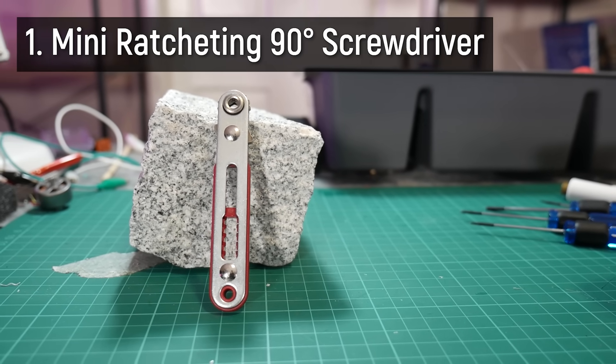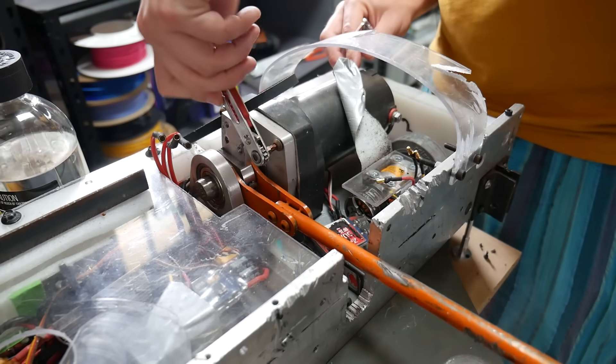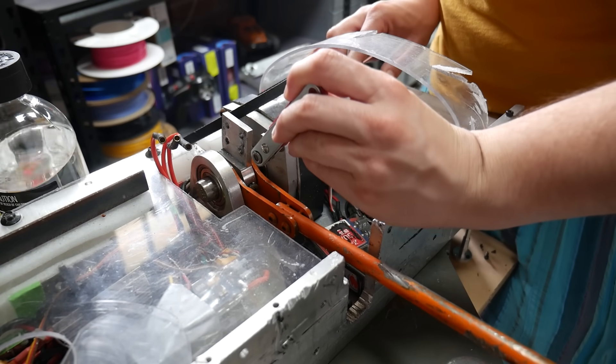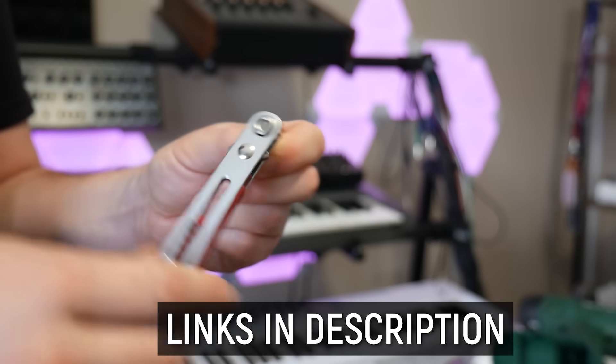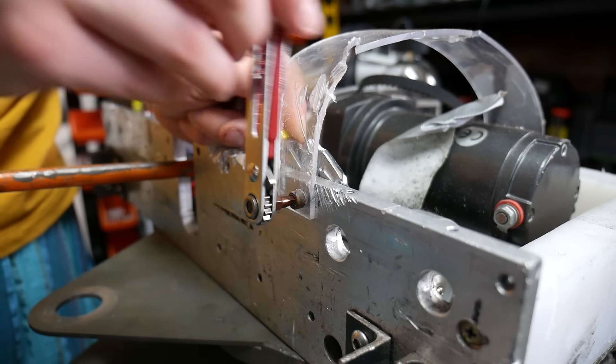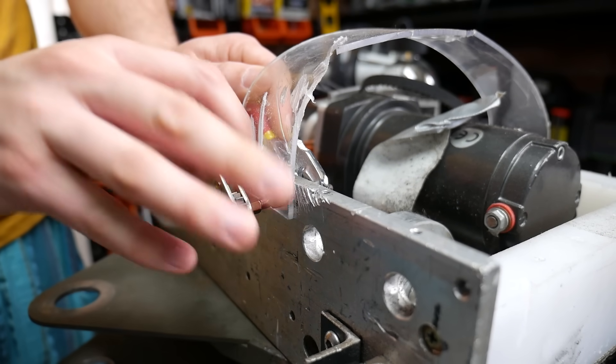First up is a ratcheting right-angle screwdriver. It mounts hex bits just like any standard screwdriver where you can replace the bits, and this lets you get into tight places and ratchet up or undo fasteners. This is a power upgrade to the humble allen key — the allen key does the same thing but it doesn't ratchet. We all know those situations where there's a fastener in a tiny, difficult-to-reach area and you have to just lift it, move it, lift it, move it. These are a few dollars online and they've saved me every single time.